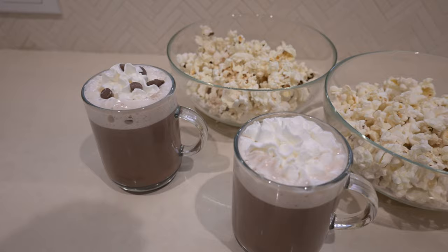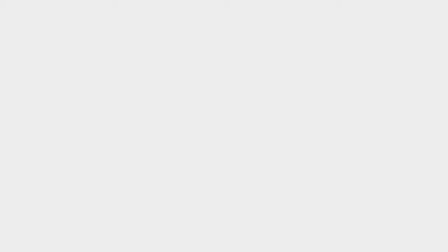I hope you guys enjoyed this 'what I eat in a day' video. If you liked it, give it a thumbs up because that really helps out my channel. If you want to see more from me be sure to subscribe, and if you want to be notified whenever I post a new video make sure you hit that notification bell. I'll see you guys in the next video — bye!